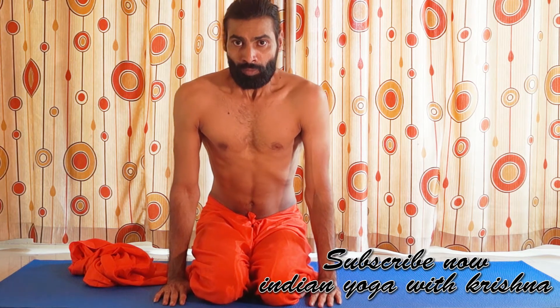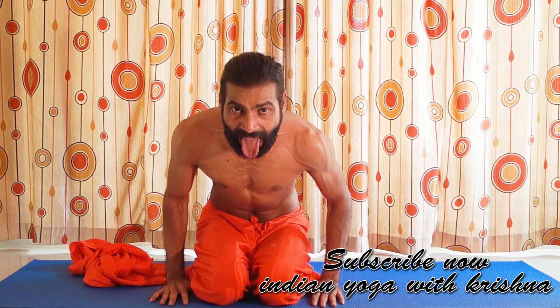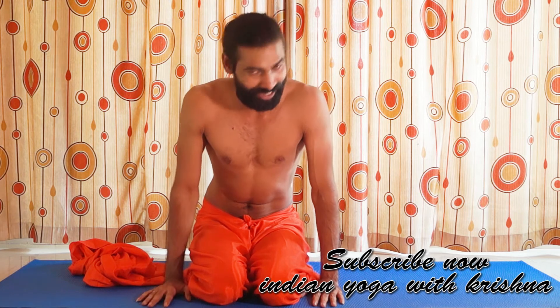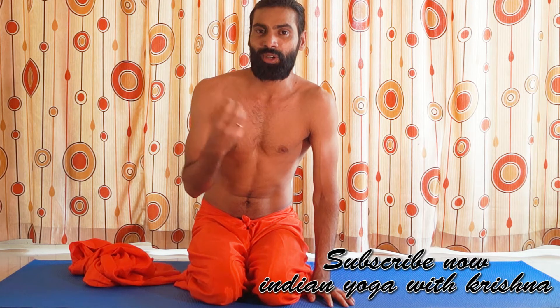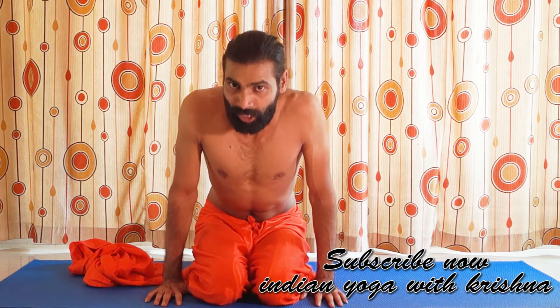Breathe in, and then breathe out with your tongue outside — breathe out through your mouth like this. You may be laughing right now, but it's okay — it's very useful. You also breathe out through your throat, so it's very good if you have any infection or throat problem. That's also why it's very good for thyroid problems and asthma. Now one more time.